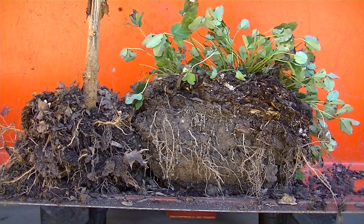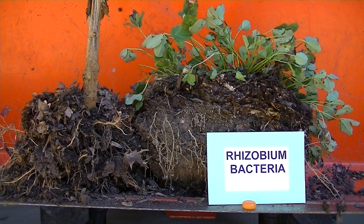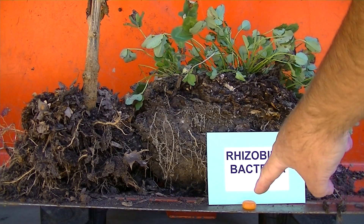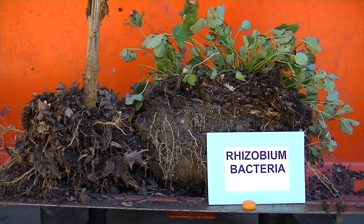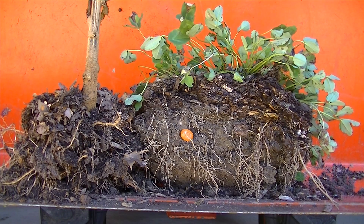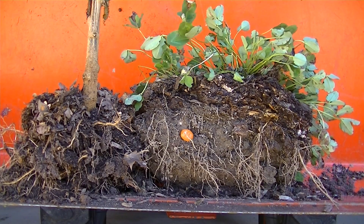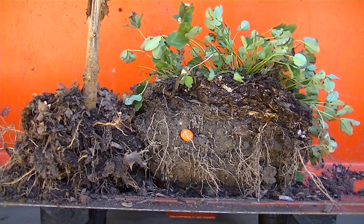Some general basic information first: a legume plant has the ability to fix nitrogen from the atmosphere onto its roots with nodules. It uses a good bacteria called rhizobium bacteria — and I'm going to use a piece of candy here as our bacteria in this demonstration. So the bacteria is in the soil — not all things are bad — and we have our good bacteria sitting in the soil waiting for the roots of the clover plant to come down.